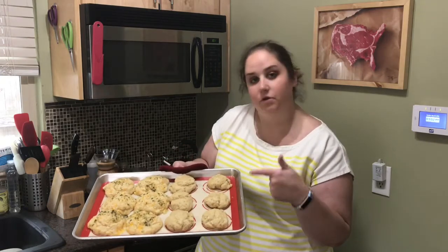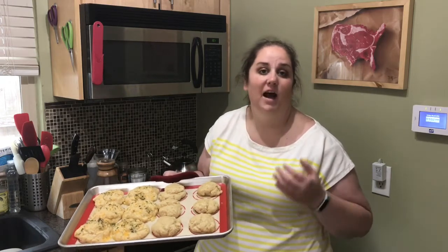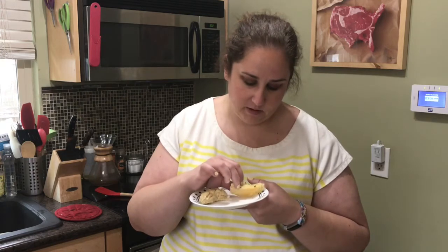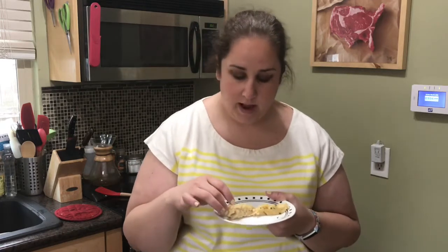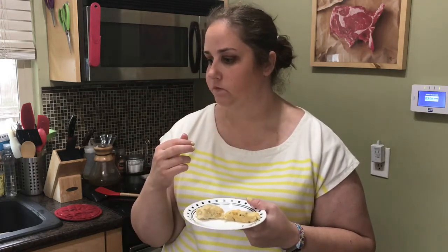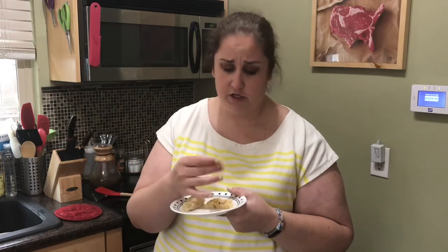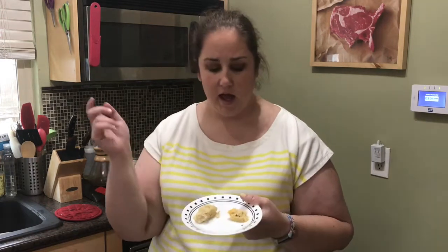Even with the butter on top, they still don't get that golden brown on the top that you'd normally get on a biscuit. But I don't want to bake them too much longer because I don't want them to dry out. When I do the cross section — it's not flaky in the middle, it's more of a dense consistency. I'm going to try just the regular one first with no butter. This is delicious! Oh my god, it's just like a biscuit. I'm going to try some of the cheddar cheese one — oh my god! I think I'll use a little bit more garlic powder or garlic salt next time.